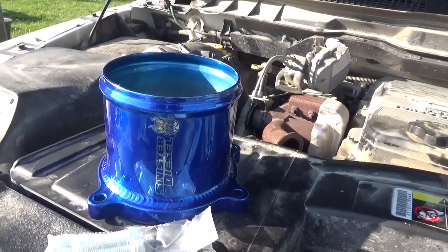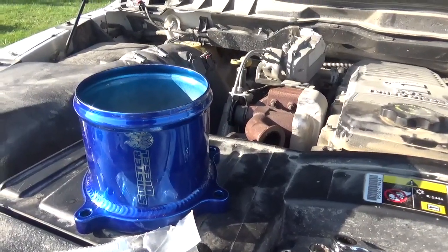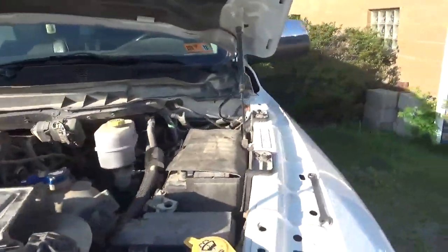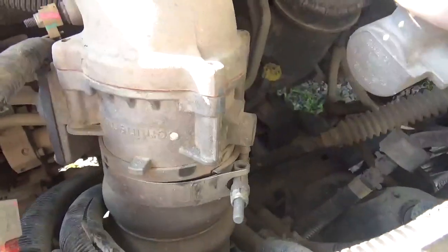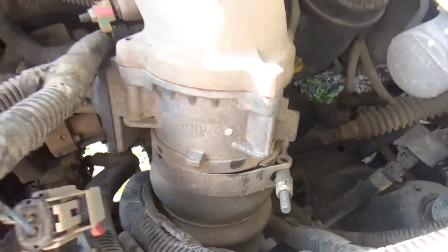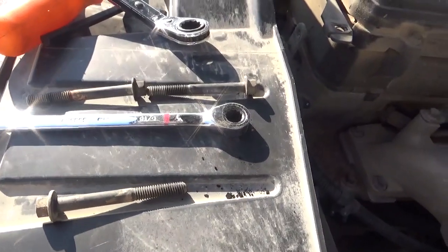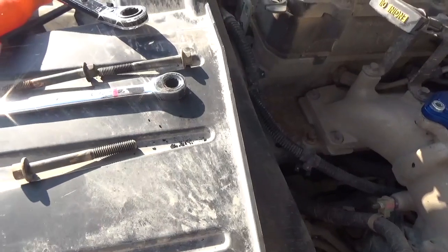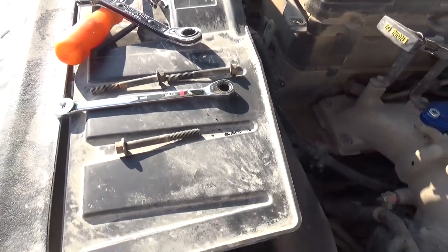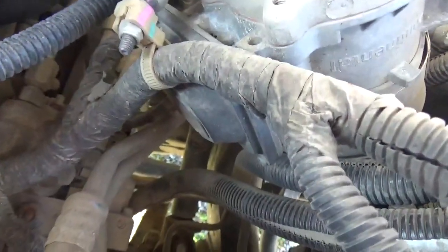This is the next piece going on that eliminates the butterfly valve that's in the intake — right down in there. I've already loosened up the band clamp. I've got three of the four bolts out — five-sixteenths. The other one I need to use a ratchet with a socket and extension because it's kind of tucked up in behind everything.